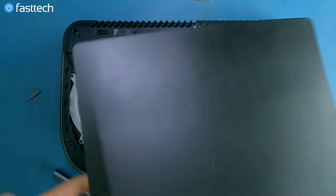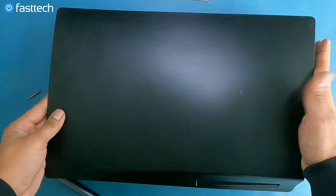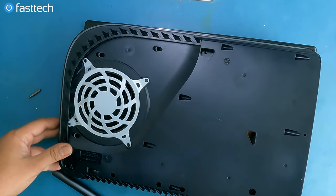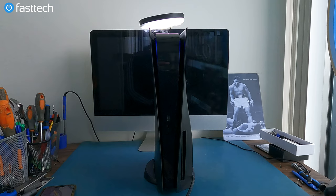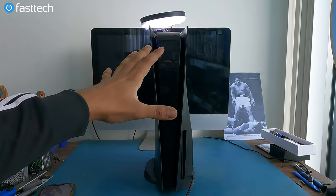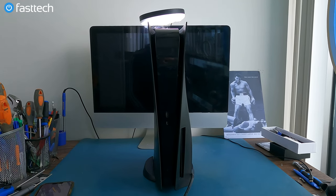Let's reinstall the covers and then we'll be done. The side goes on like this — stick it right around here and push it on from the bottom. Flip it over — same thing on the other side. By the way, if you want black side covers for your PS5 so it doesn't look like every single router ever made, check the links in the description box — available at fasttechstore.com.